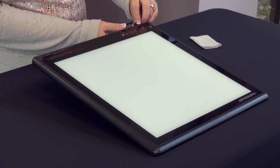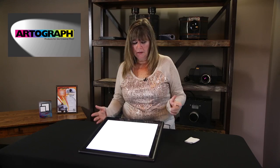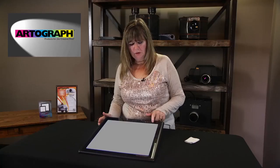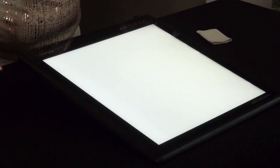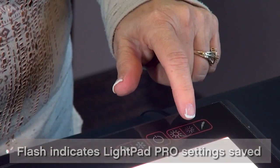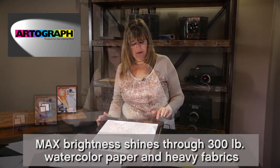To get started with your LightPad Pro, simply plug it in — this is the on/off. You can go brighter by tapping this switch, or you can hold it and it'll flicker, which saves the setting. You can go dim by tapping or holding it. There's also a lightning bolt so if you touch that, it automatically goes to max.